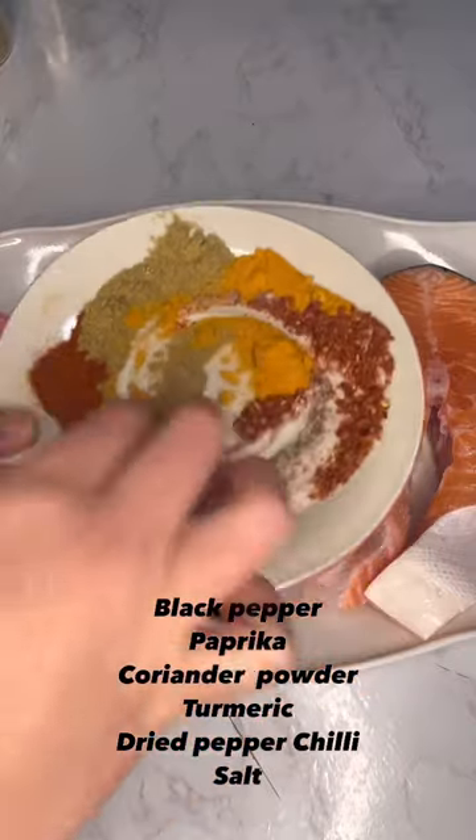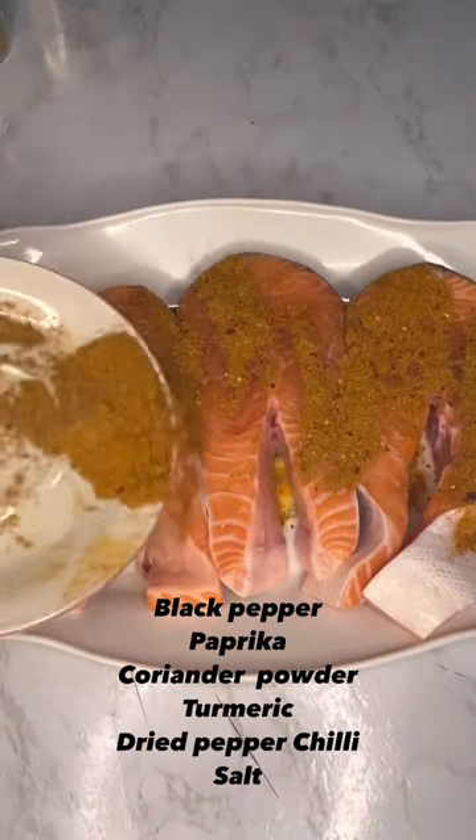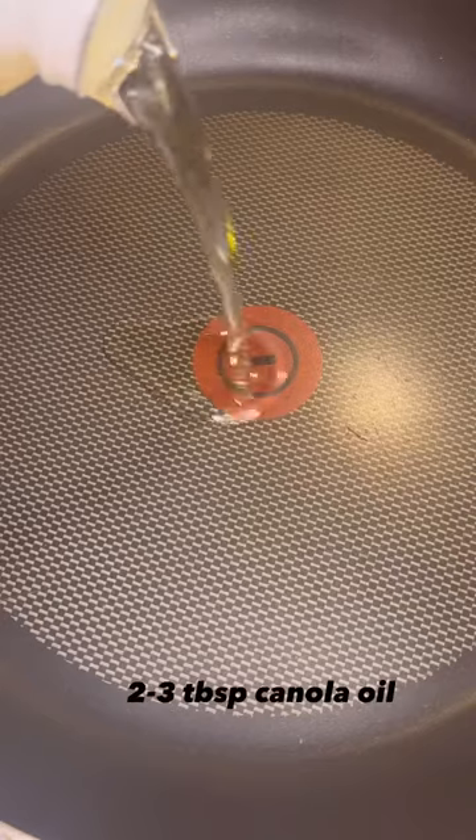To give the fish some color and flavor, you want to season it. I use black pepper, paprika, coriander powder, turmeric, dried chili flakes, and some salt. Use about one teaspoon of each.